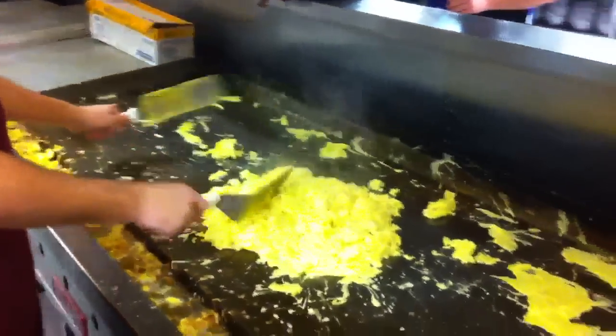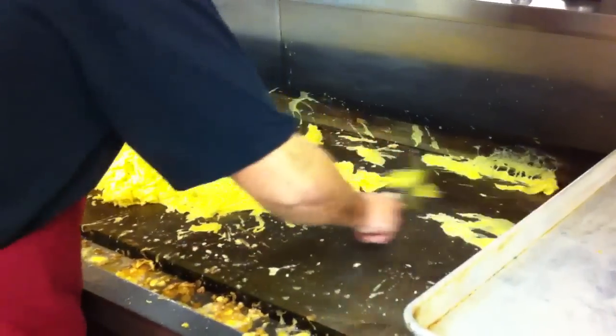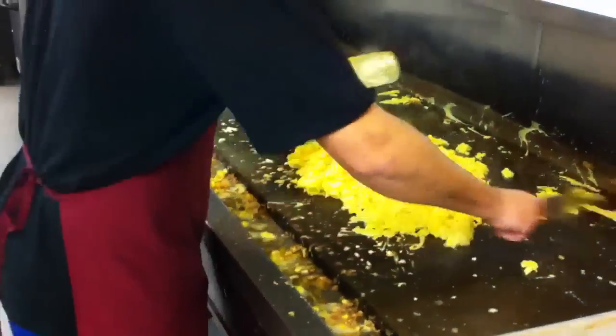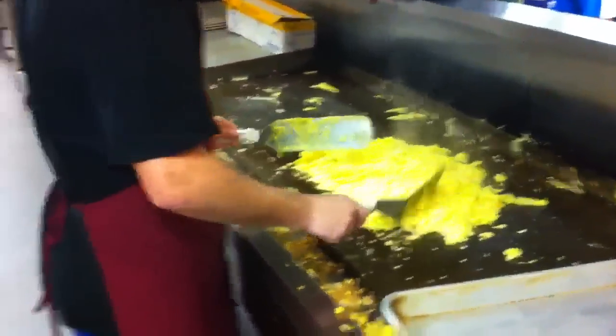When you're cooking these eggs, you notice how there's some scraps on the side. You always want to pull those in and just really get the griddle clean. That way you get 100% yield on those eggs. And the fried flavor that comes through those scrambled eggs really, really does wonders.